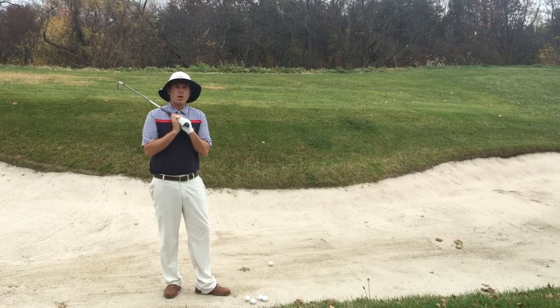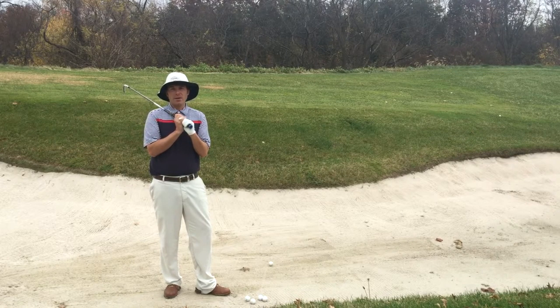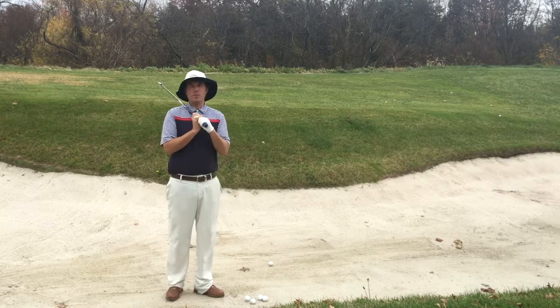I'm down here at the practice range. One of the things that I've had a lot of people ask me about is how to hit a fairway bunker shot. Hitting a fairway bunker shot is very similar to how you hit an iron shot off the ground — in both cases we're trying to hit the ball before we hit the ground, or in this case before we hit the sand.